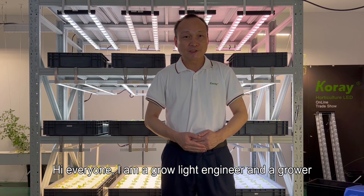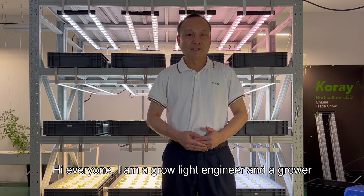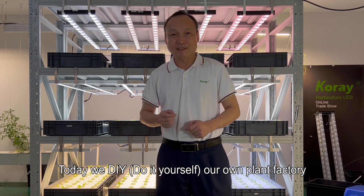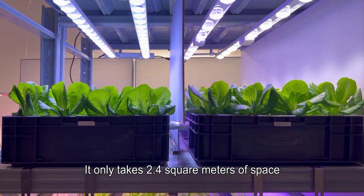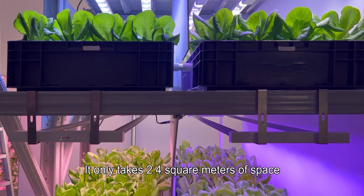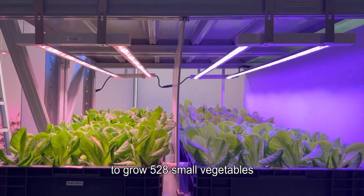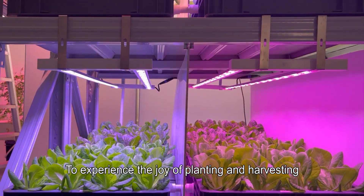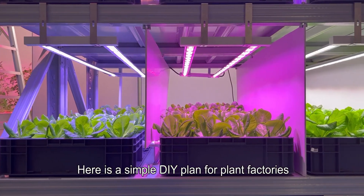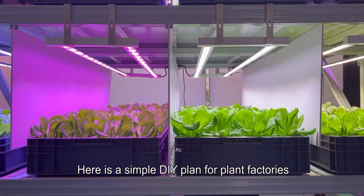Hello everyone, I am a grow light engineer and a grower. Today we DIY our own plant factory. It only takes 2.4 square meters of space to grow 528 small vegetables, to experience the joy of planting and harvesting. Here is a simple DIY plan for plant factories.